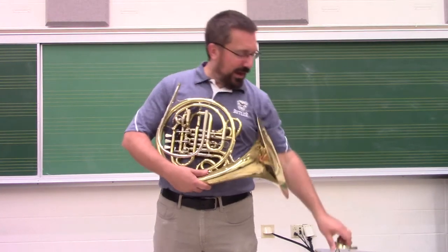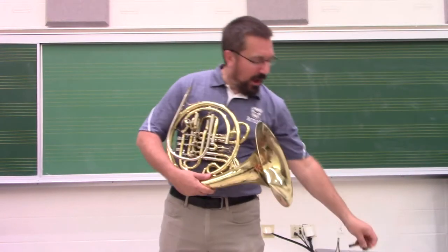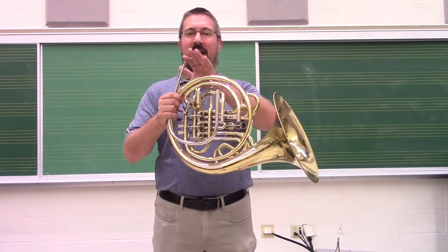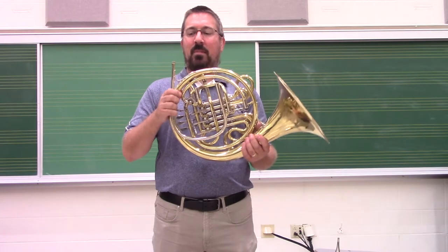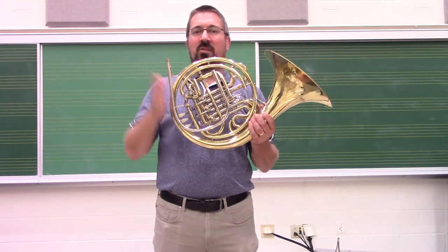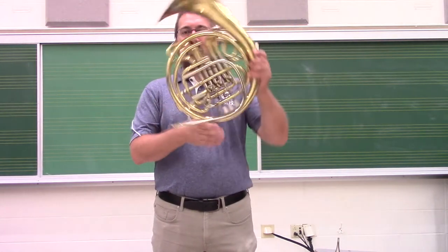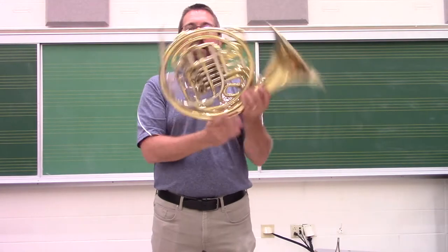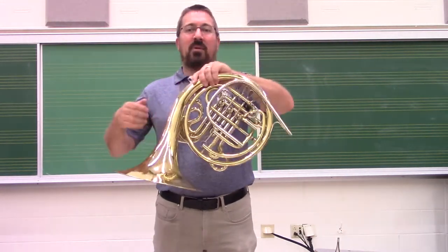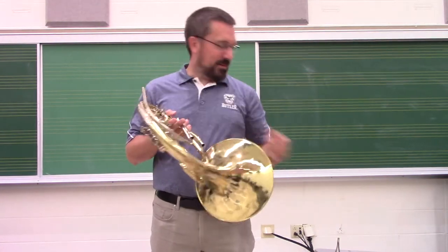We pull the tuning slide out — we can do the same thing with the other slides on the instrument as well for speed. Now what we're going to do is rotate the instrument from the bell side to the mouthpiece. This makes it so that moisture moves downhill to the mouthpiece. We want to make sure it doesn't run out the bell, because then you end up with a swampy right hand. So we're going to rotate it once, twice, three times — and with three full rotations, that's enough to get the moisture out of the entire instrument.